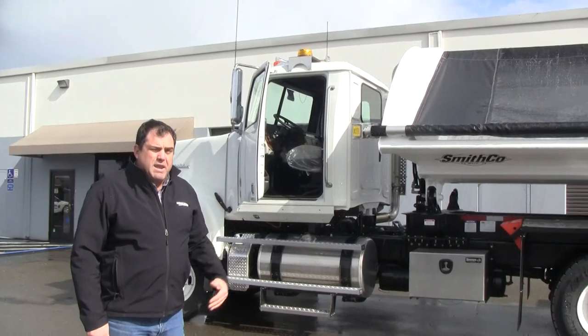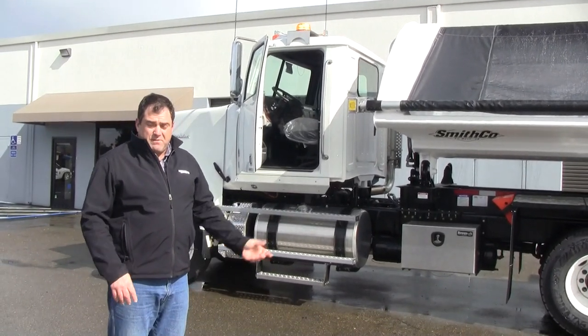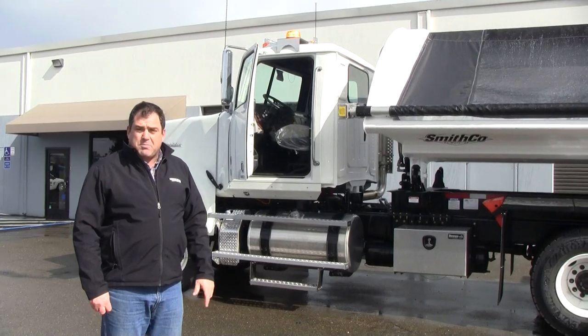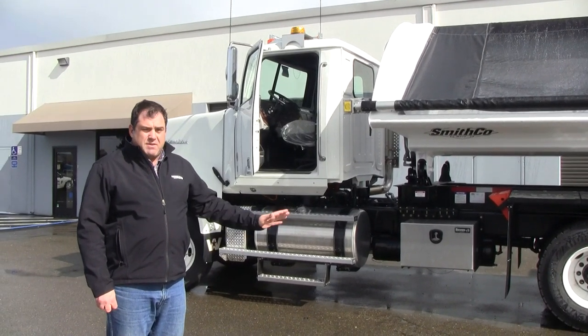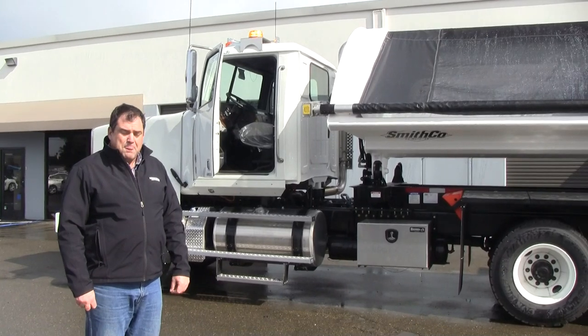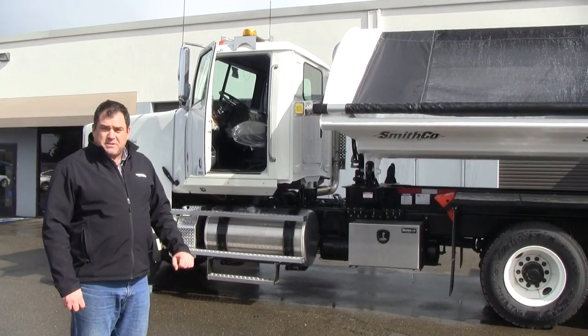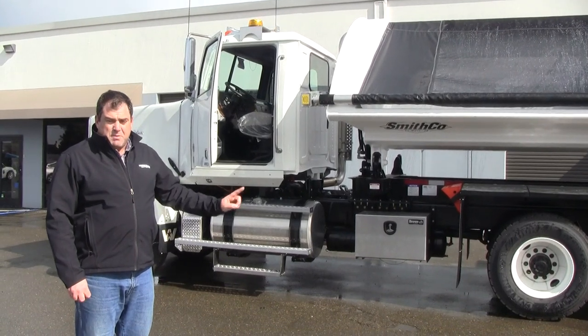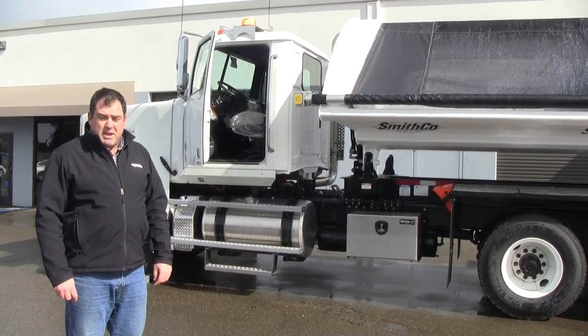As you can see, that body will dump, and when we finish the video I'll dump it all the way for you. We also have the automated tarp covering that allows you to cover the load and be in compliance with dust regulations. This body is available from us on any chassis of your choice — the Smithco Side Dump, built by Innovin Truck Body.